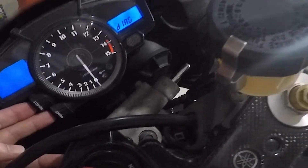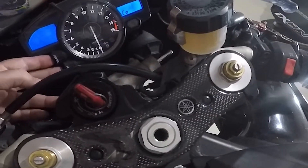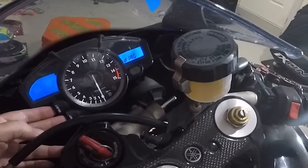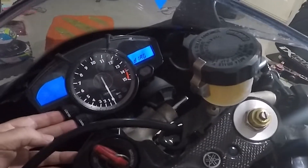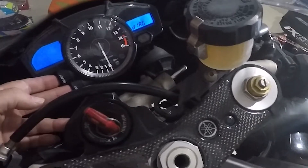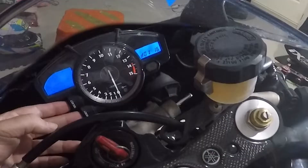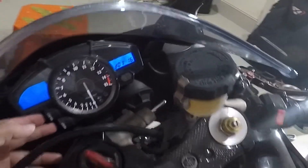From there, you can press up and down to change between options. When you're in Diag, you select it by pressing reset and select for two seconds — one, two. There are about 60 diagnostic modes.